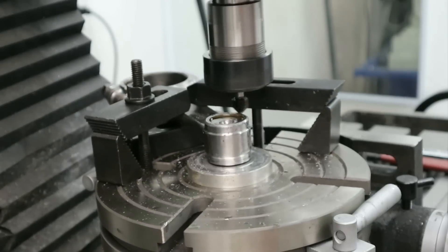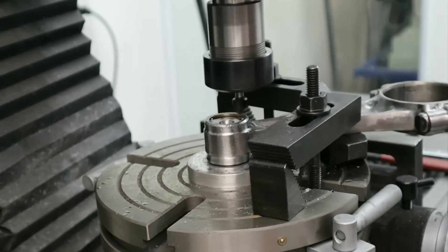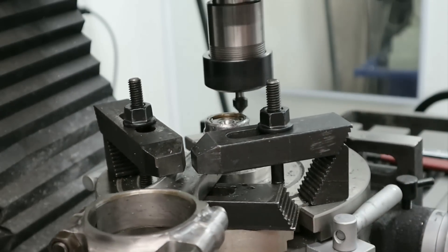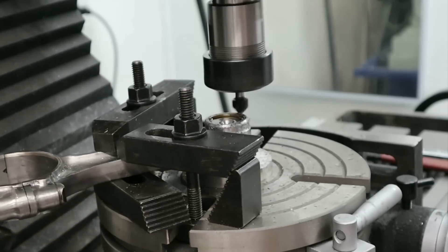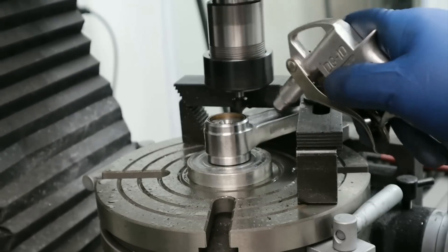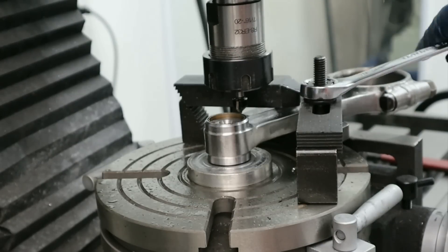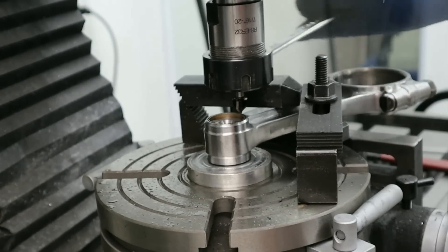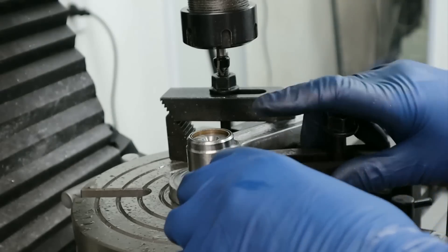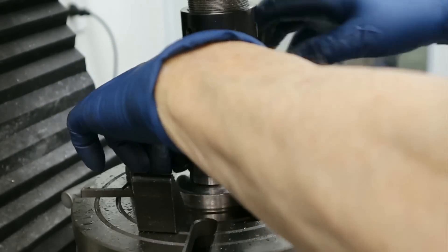Doing that chamfer around either end of the pin bore didn't cut much weight off — about 2 grams a side, but that's 4 grams lighter than it would have been. So every little bit helps. Just for reference, machining each rod took a little longer than I'm showing here. I did time it and it's about 50 minutes per rod.